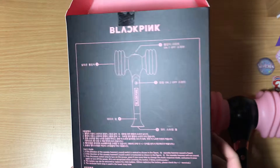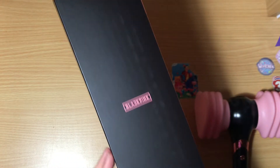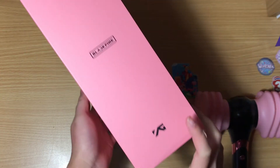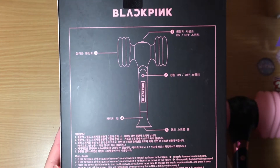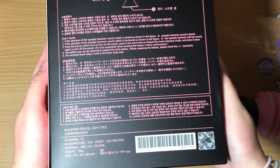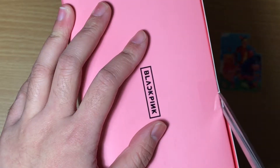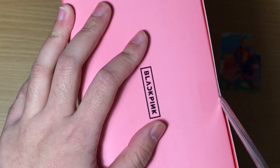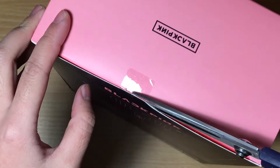I forgot to show the actual box, so yeah — the front and the sides are pretty much the same. It's the back that I wanted to show, so I'll quickly go over it and some instructions.